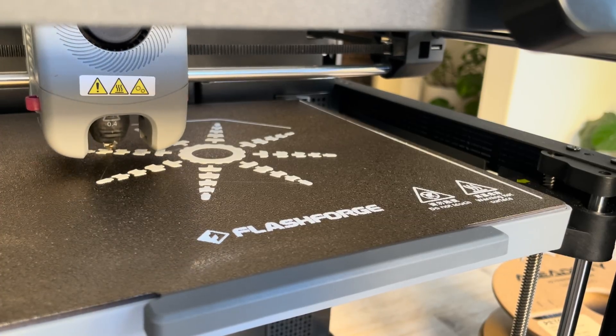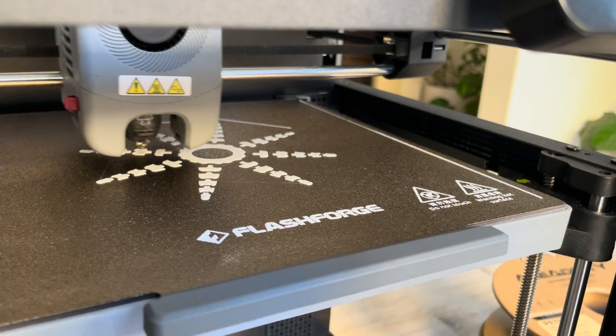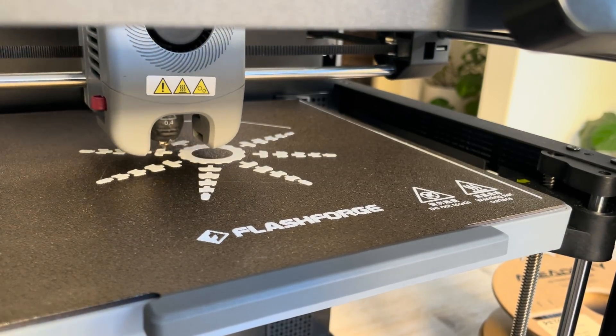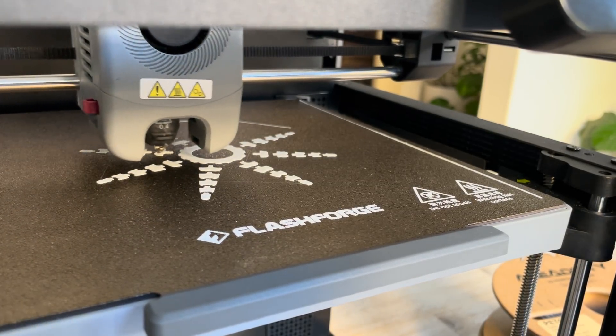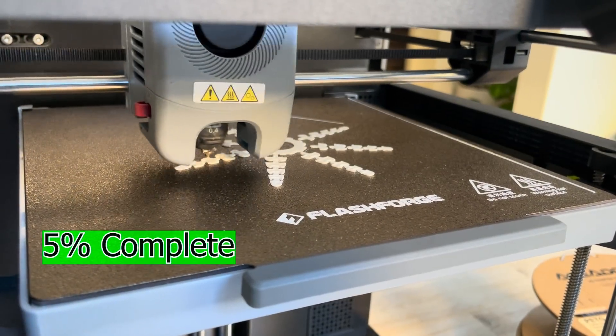I'm going to let it print for a while and come back in a few minutes. It says it's going to take about one hour and 18 minutes, and on the screen right now it says one hour and 15 minutes remaining — so about 5% complete.